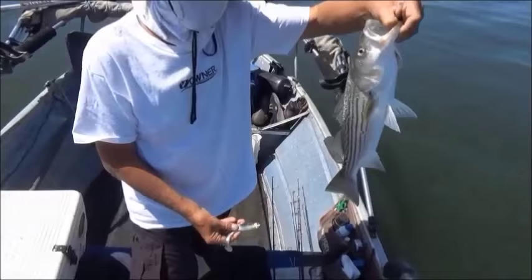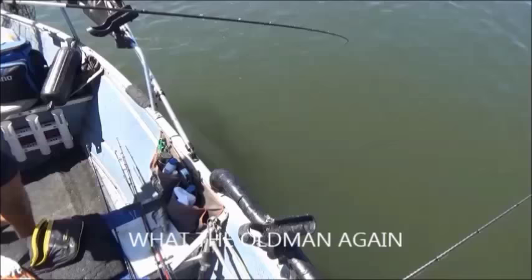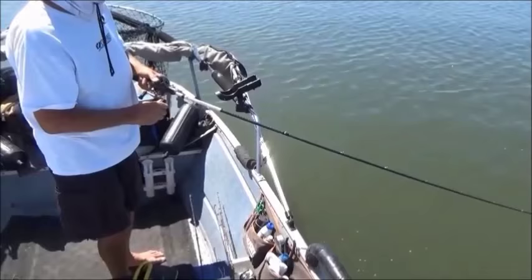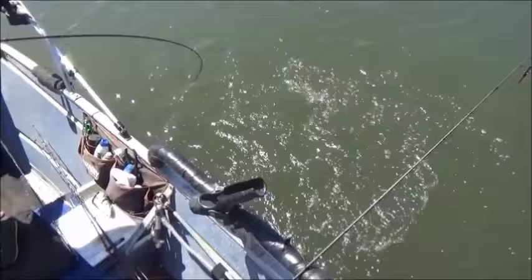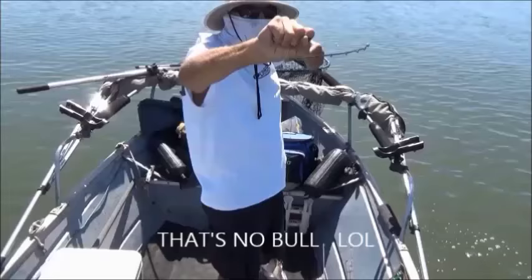Love those DMM swim baits. Of course it's going back. Get ourselves another one. Another one on, a little bit better. Little tough guy. A little bigger than the last one. I lost a bigger one too, a few minutes back — good sized one. DMM does it again.